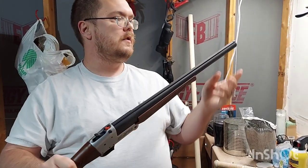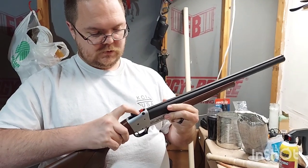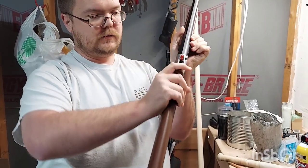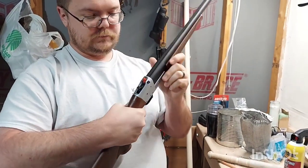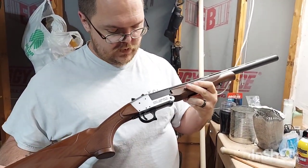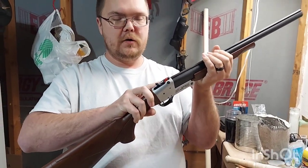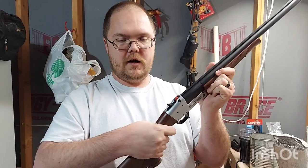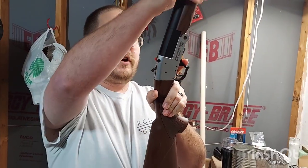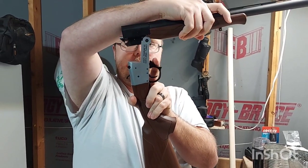It has the normal bead sight up front. This does not have an external safety on it, but it does have a crossbar safety built in so that you can pull the trigger all you want, but if the hammer's not cocked it won't fire. Break-open is by pulling down on the trigger guard and pushing forward.